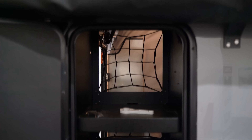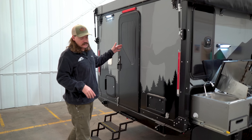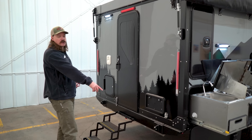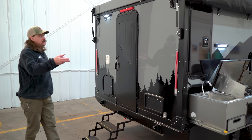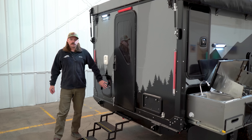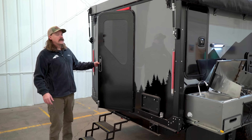Moving to the rear of the camper, you have your stairs and doors for access into the cabin. On either side you have two welded-on recovery points, LED lighting all around with reverse lights, access for your cassette toilet, and your cabin door.